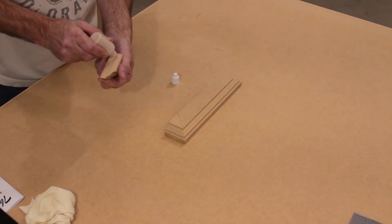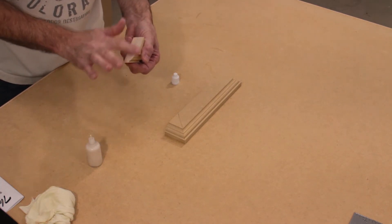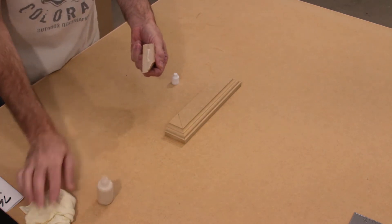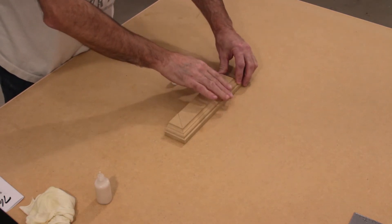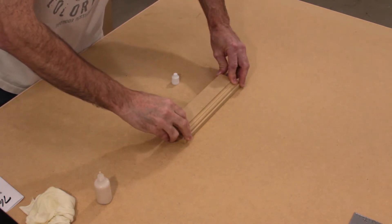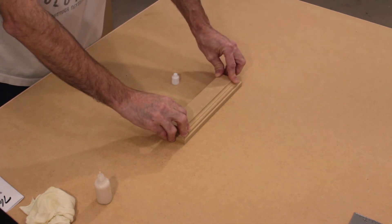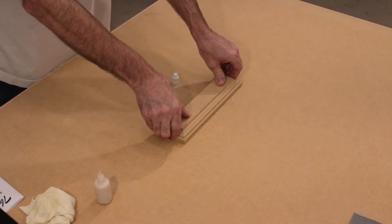We'll do the other side — apply glue in the same way and an extra bead down the center, and apply it to the other side. Hold these together for a couple of minutes to allow the glue to begin to set up, and once they've set for a couple of minutes we can move on to the next step.